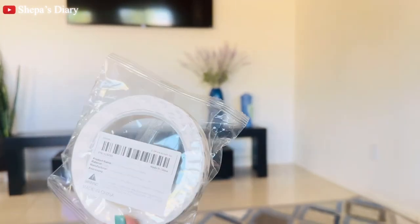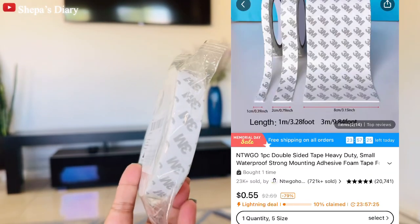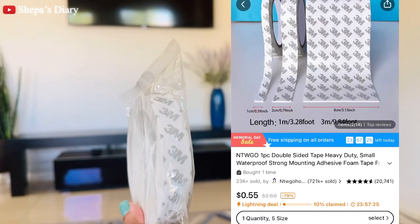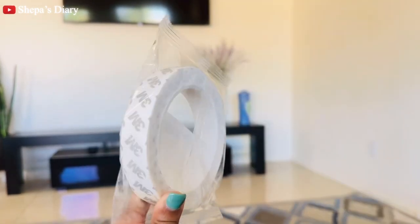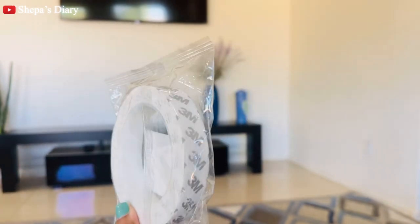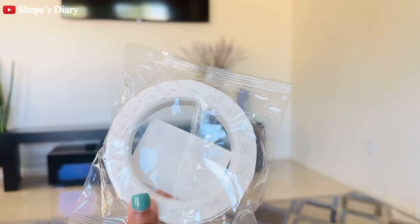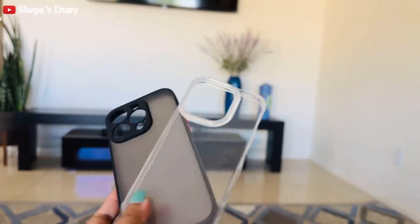Next is this double-sided tape. It comes in three different sizes and the price varies a little depending on the size. To be honest, I still haven't tried it yet, but the adhesive looks pretty good. It's probably not going to hold a really heavy picture frame, but lighter frames should be okay.